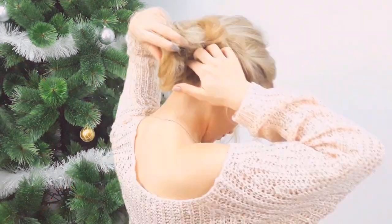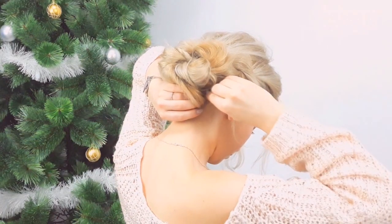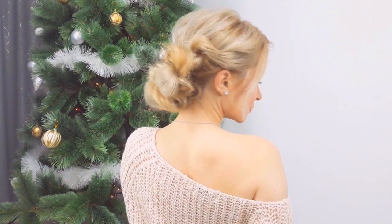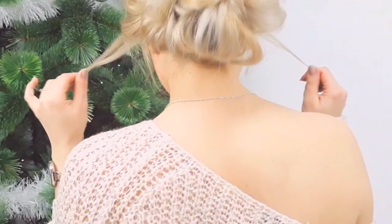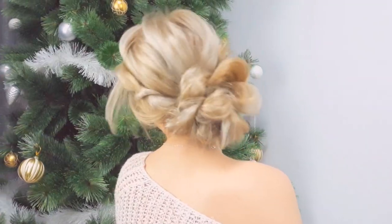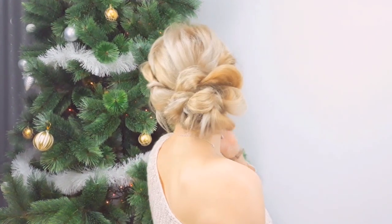Pin it in place and use some hairspray to fix everything — and you're done! Let us know in the comments what you think about this voluminous rope braid updo. Don't forget to subscribe and hit the bell notification button. I love you guys so much — see you soon!